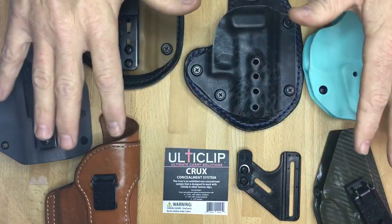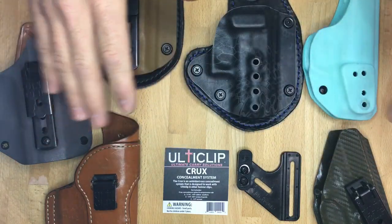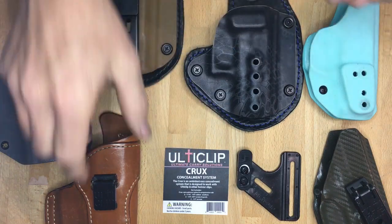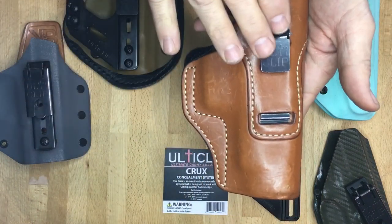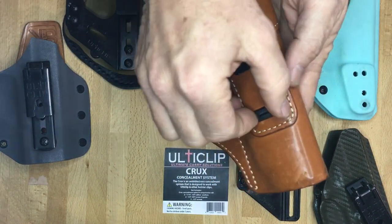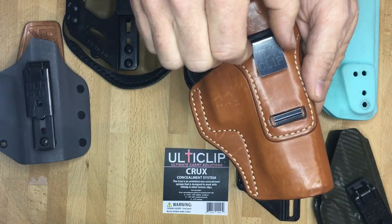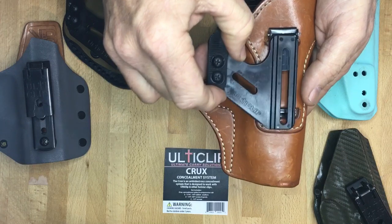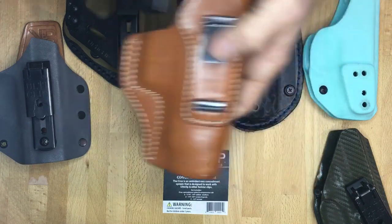I want to show you which types of holsters will work and will not work with a Crux Concealment system. First, I want to show you which types will not work. Here we have this leather holster. There are no mounting holes — this one locks and slides in with a retention ridge. This works with our original UltiClip, but it will not work with the Crux Concealment system because the Crux has to screw on to the holster.